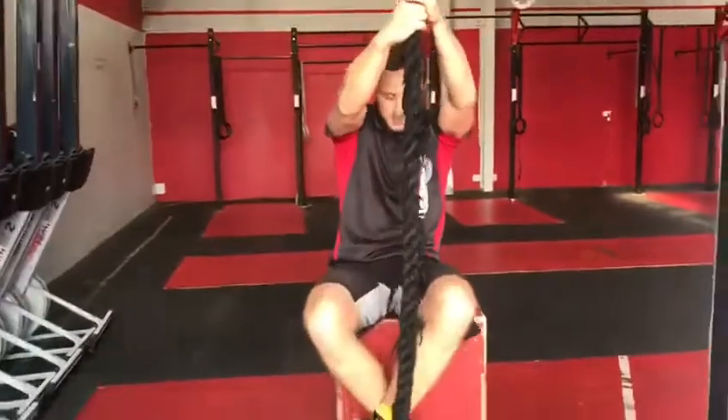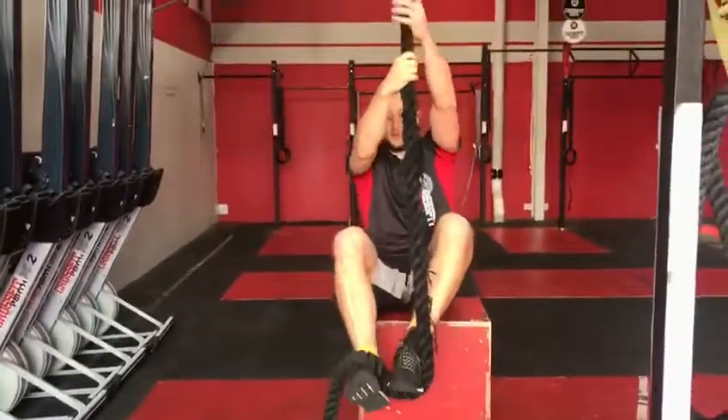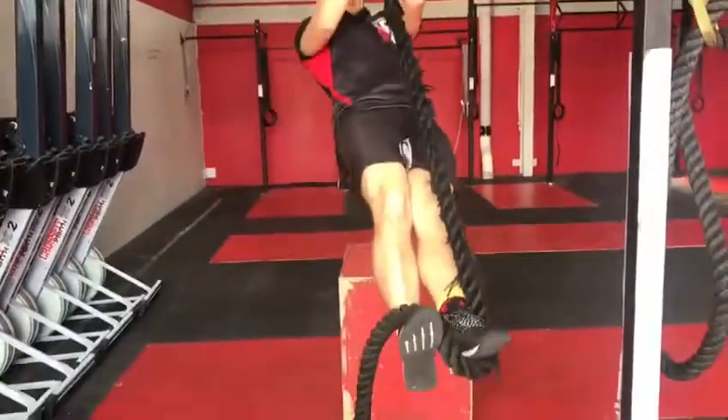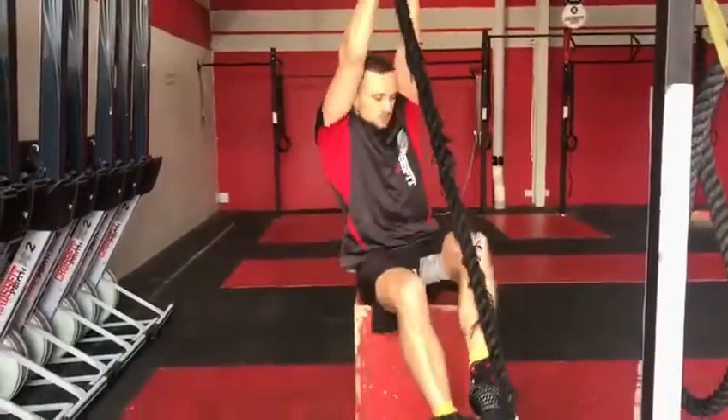Cross the feet, create that channel, onto the rope, on the feet — squeeze. That's how you have it. And stand up. Once again, set to set. Back down the box.